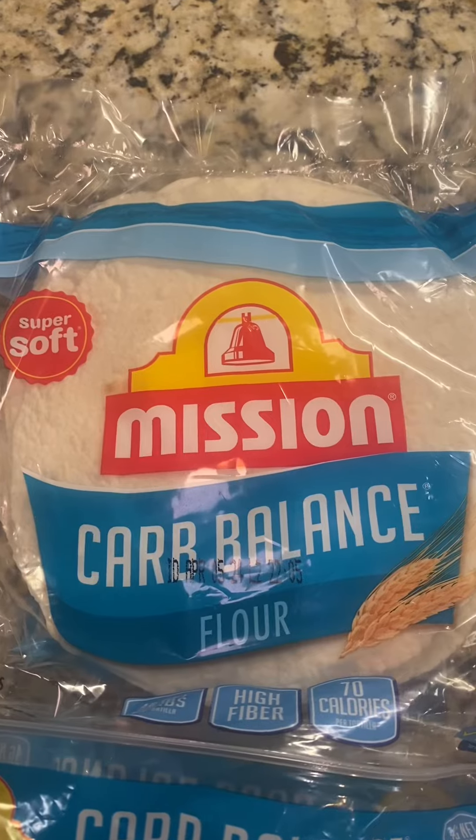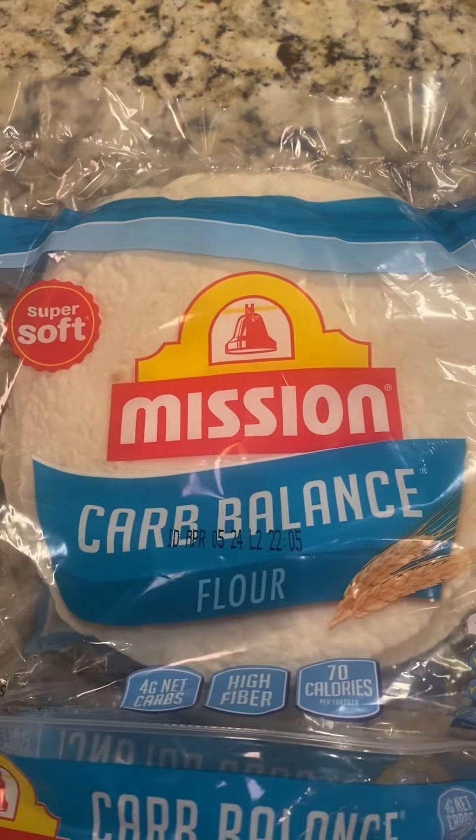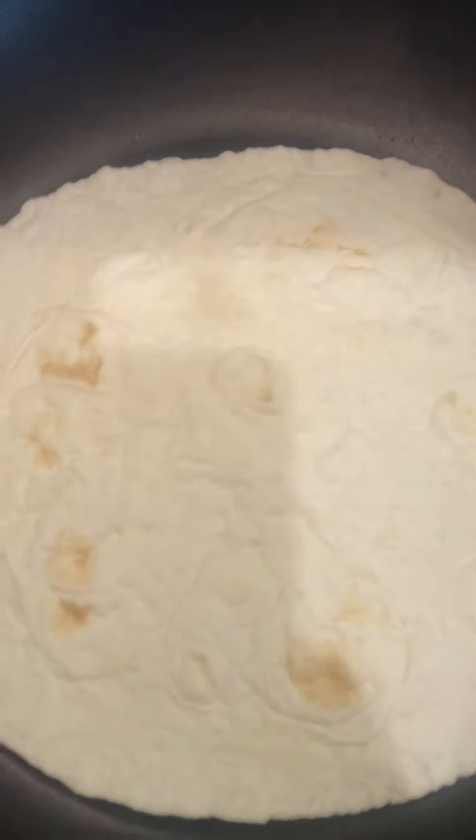Okay guys, here's how you do it. First you grab my favorite tortillas ever, the Mission Carb Balance Flour Tortillas. Heat your skillet over medium high heat, no butter or oil, and place your tortilla in the skillet.